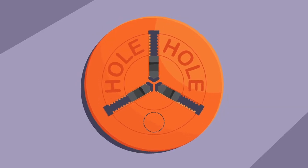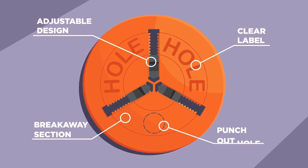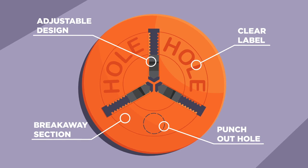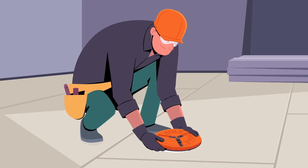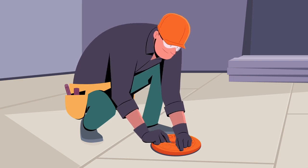Introducing CoverMe — the faster, easier way to cover floor holes. With CoverMe's adjustable design, it takes only seconds to install without the hassle of any tools at all. Simply set it in the hole, adjust to fit the hole size, and lock it. That's it.